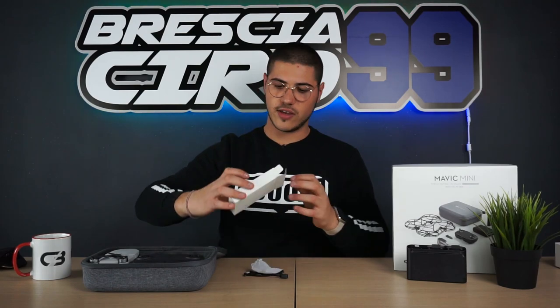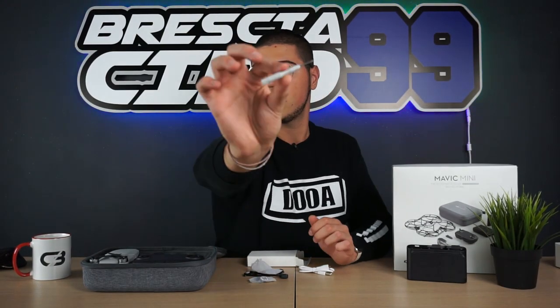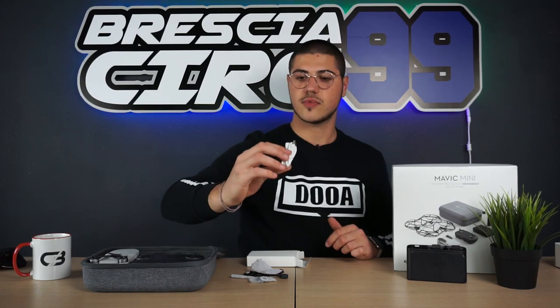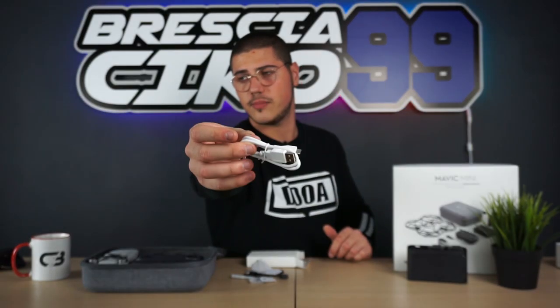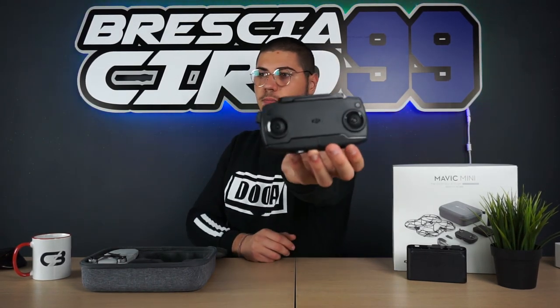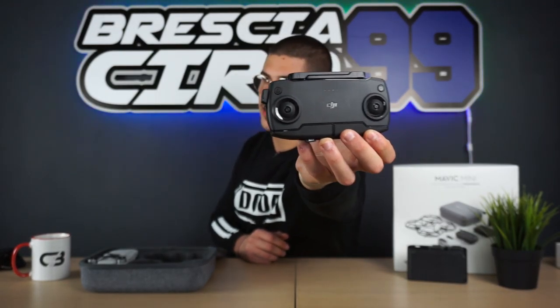Sotto troviamo un altro scatolino. Dentro questo scatolino possiamo trovare i vari cavetti per il controller con i vari attacchi: un cavetto micro USB, USB-C, e un cavo micro USB / micro USB. Oltre ai cavetti troviamo due stick di ricambio per il radiocomando, il cacciavitino per serrare le viti delle eliche, e un altro cavetto USB micro USB per ricaricare il radiocomando.